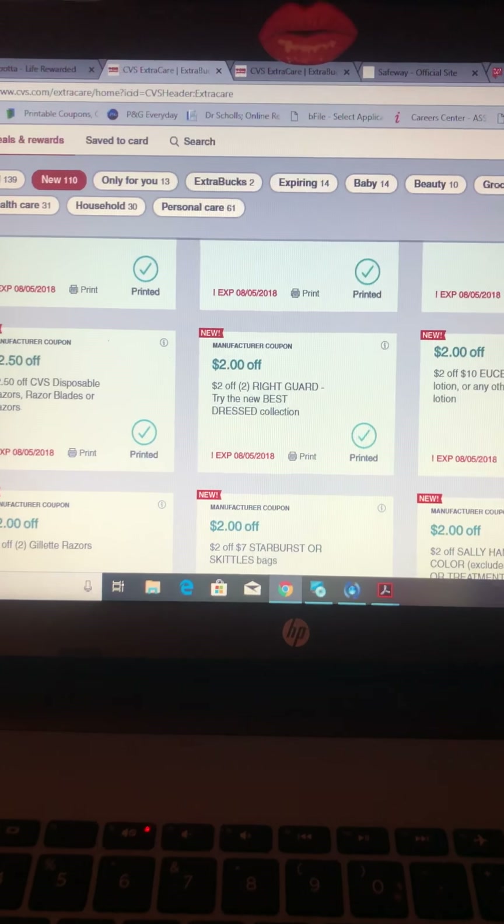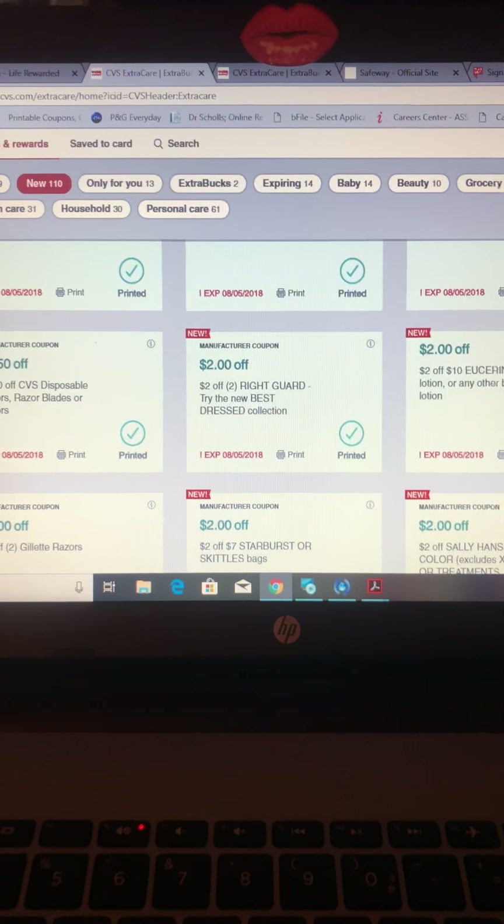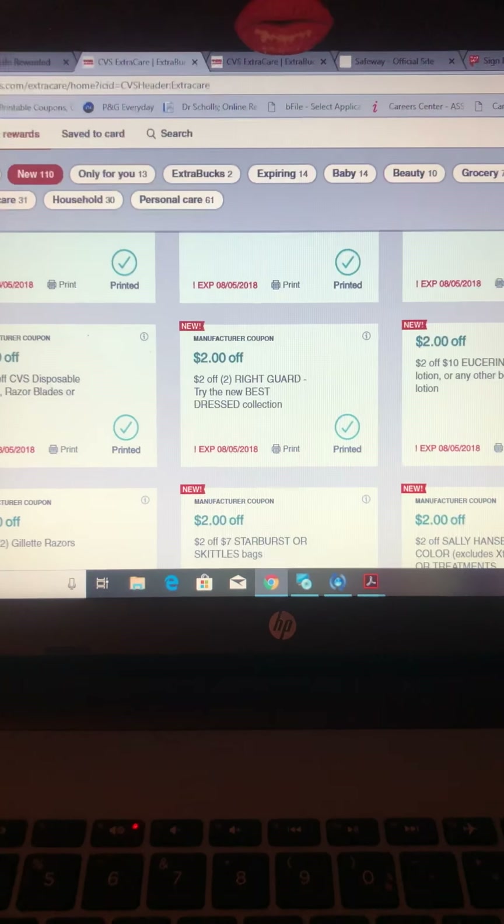Hey guys, welcome to Club on Envy. This is a digital preview on the CVS app online. If you don't have a phone, or if you don't have space for the CVS app on your phone, you can just go to cvs.com and sign up for a CVS extra care card — it's right there.